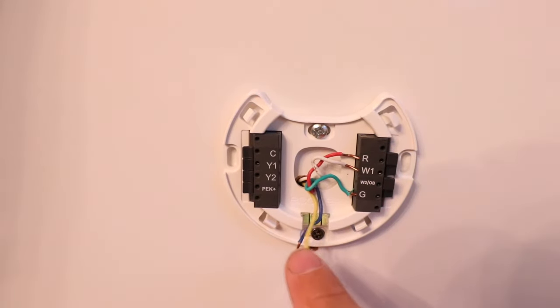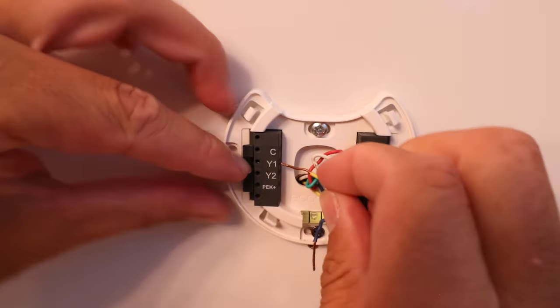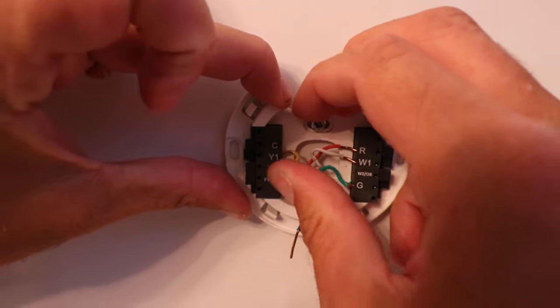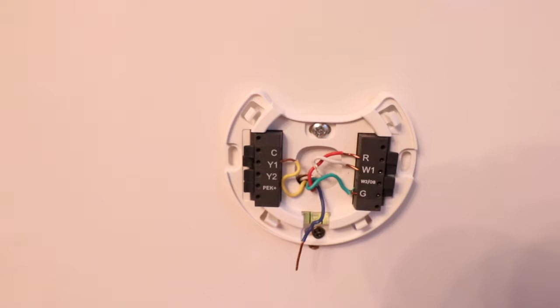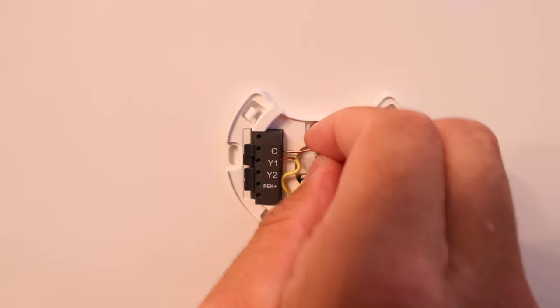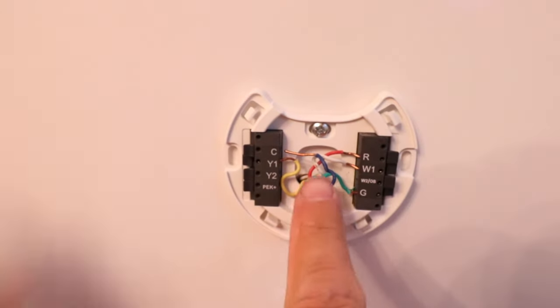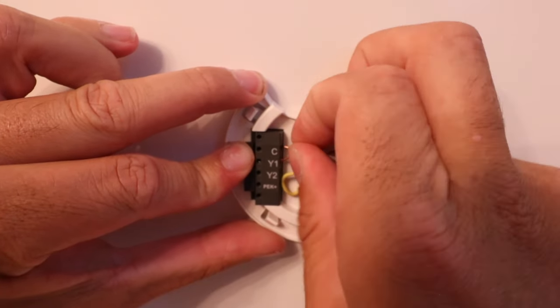Now we've got our yellow wire, that's the Y1 wire — our air conditioning wire — so we put that in the Y1 terminal. You might notice a little bit of fraying on the wire's insulation; if you do, you can take some electrical tape and cover that up to prevent it from making contact with anything else. We're just temporarily installing this for now so we'll disregard that. Our last wire is our C wire, the common wire — put that in the common wire terminal and press in.